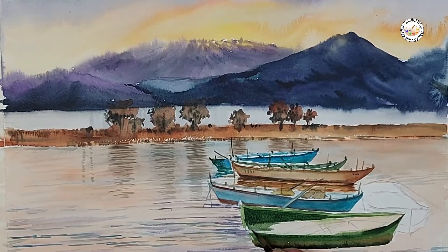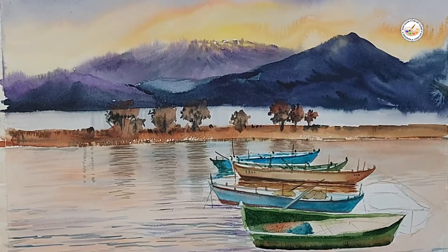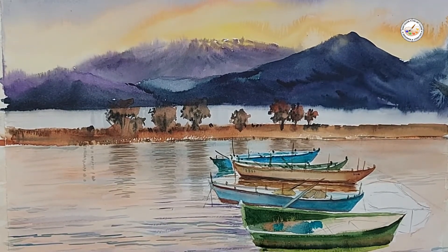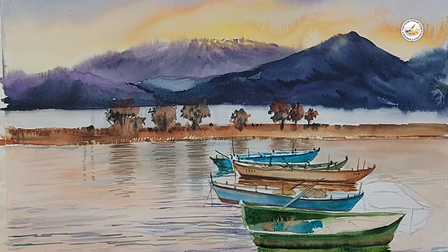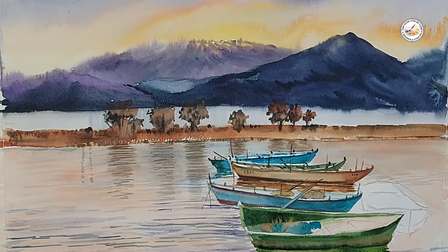Inside the boat maybe some net or something is there, so I'm adding some detail in the first boat which is very near to us, and making the reflection with the same color. Where the water and the boat are touching the edge, we have to make it very dark because the edge is there and the shade of the boat is also there, so it should be very dark. Add up the gray color there.